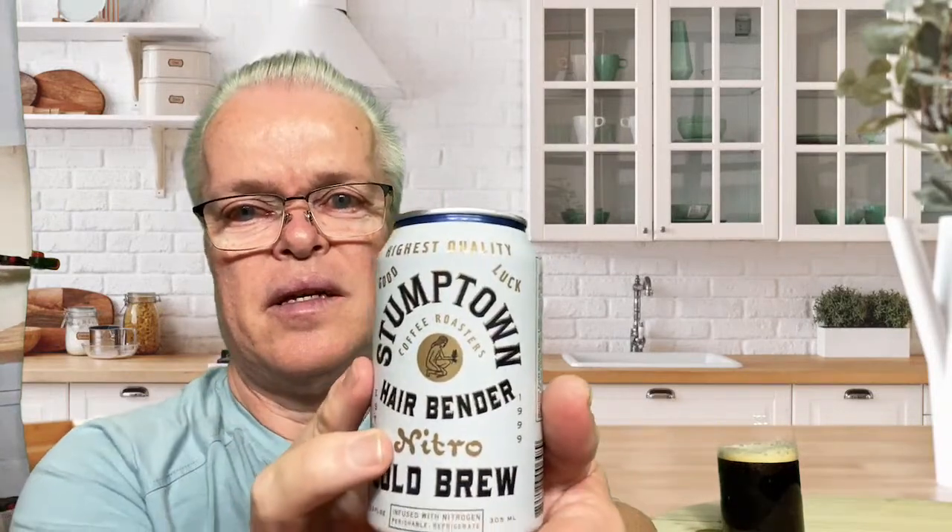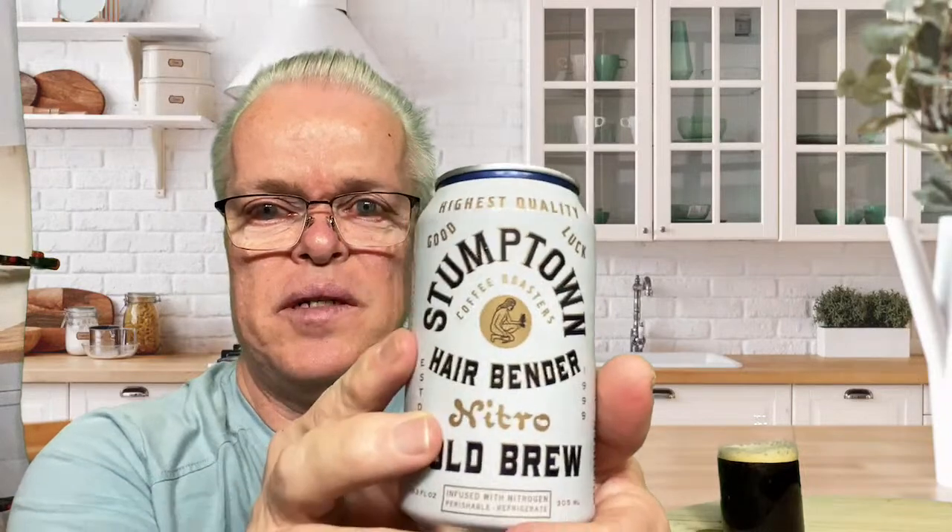It's an infused nitro coffee and it has 20 calories for the whole can. It has no sugar in it — it's naturally sweetened because of the nitro. The nitro makes it kind of sweet, tastes sweet.